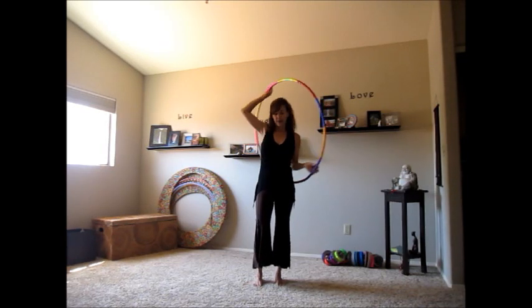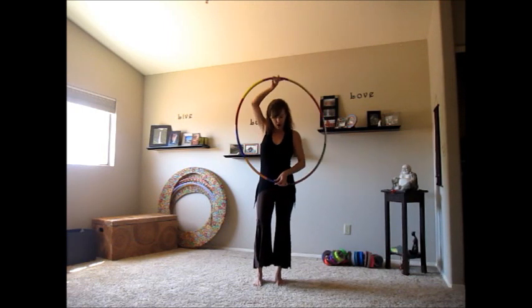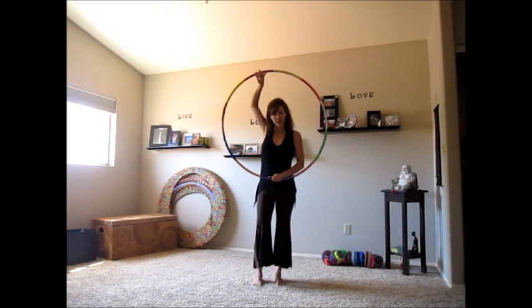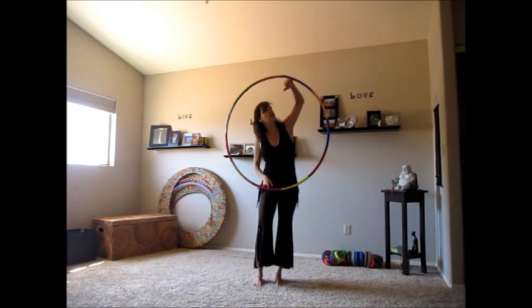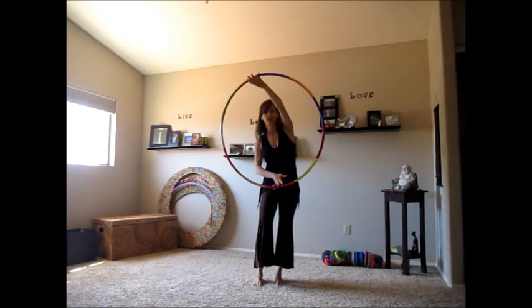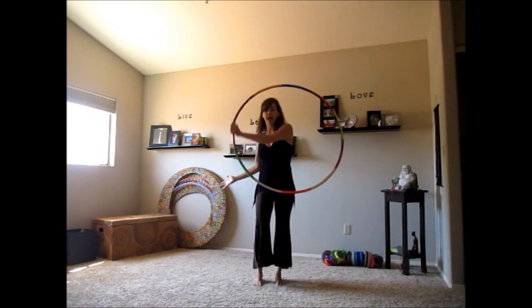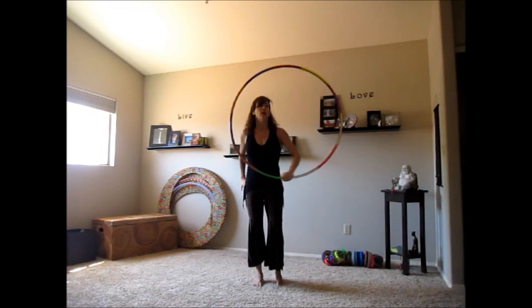We're smearing like that, and we should end up with the hoop at our front, dominant hand at 6 o'clock. We're going to continue that hoop going up, rotate the hoop over our hand just like we would in an isolation, release the non-dominant hand, and continue in our one-handed isolation.